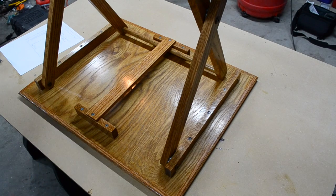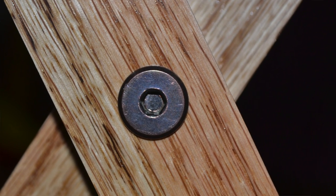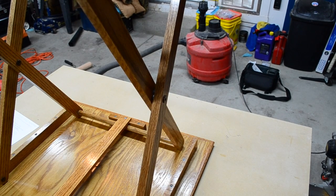Each leg is going to be drilled at 15 inches. I drilled the holes at the exact same time so that if there was any imperfection in my measurements or the drill kicked off to the left or right, they all matched up.